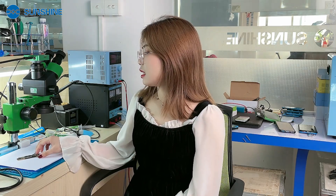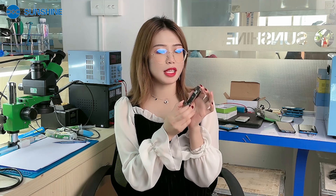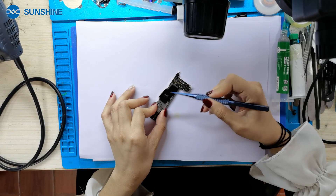Hello everyone. Is it difficult to disassemble the A15 CPU? This video you must watch several times. I will teach you how to easily disassemble the A15 CPU. First, let me take out the waterproof sponge.